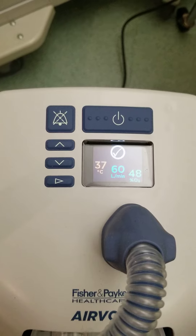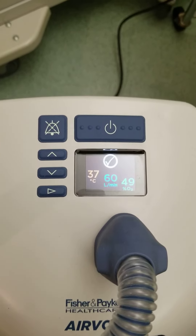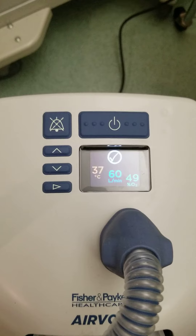If you need a higher FiO2 but don't need all that volume, you can just titrate down to say 40 liters per minute.